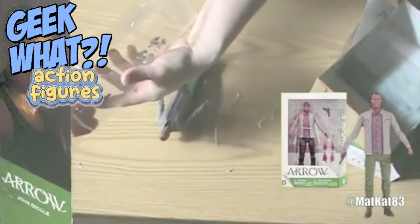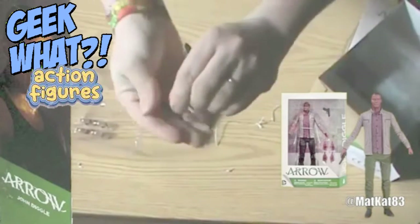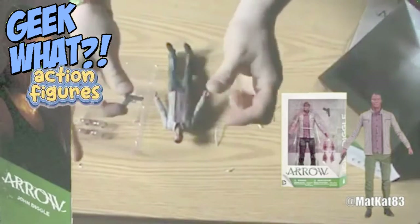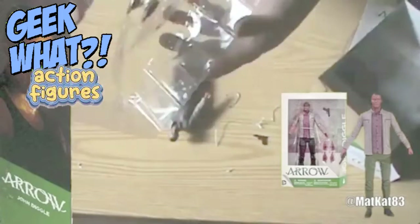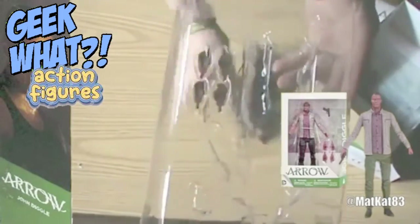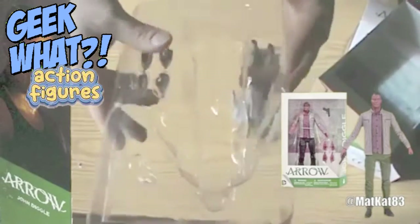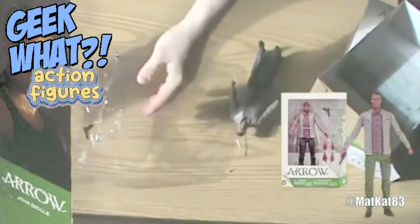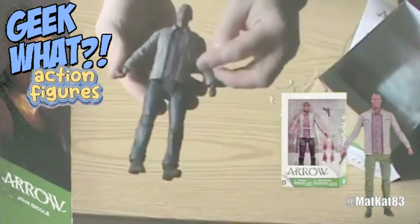Before we look at that, let's just pop out the gun. Okay, so we have this gun that he comes with. He's got two different sets of hands besides the closed fists — one where he can hold the gun, and then what looks like open hands so he could hold something else. We'll just set that aside.